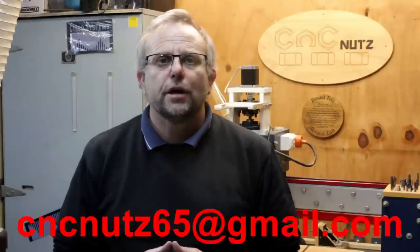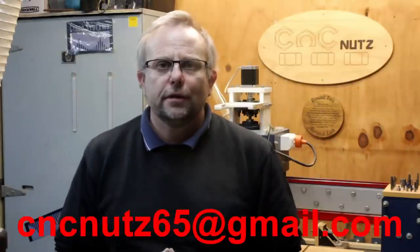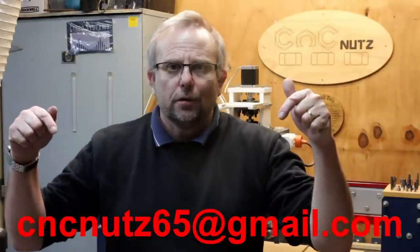If you've got a tip or trick you'd like to share, why not send it to the email address shown on the screen below. In the meantime, thanks for watching — don't forget to subscribe and I'll catch you guys later. Cheers.